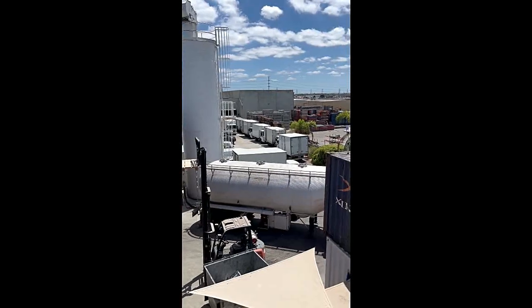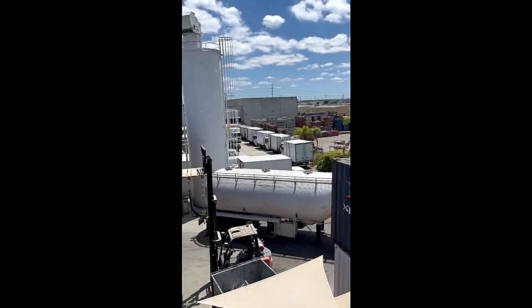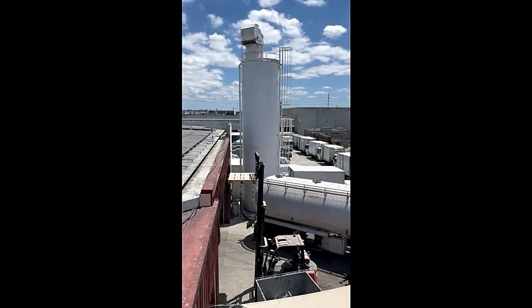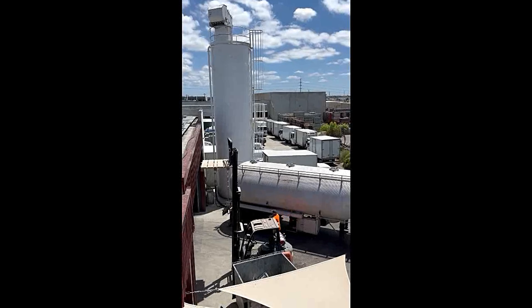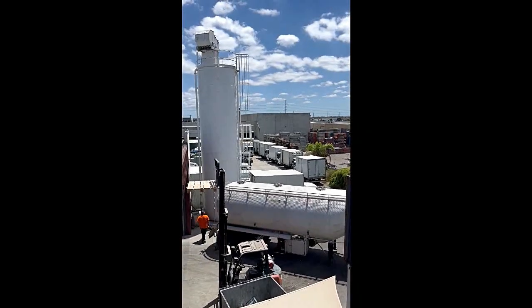The reflections bouncing off that truck down there will move eventually. This is going to give us reflections going into the vision of the pigeons' eyes and stop them all coming down into this loading dock area.